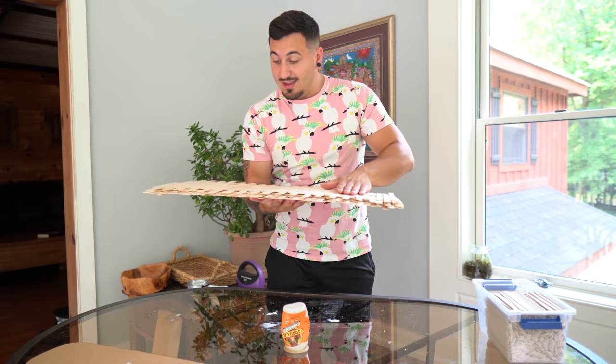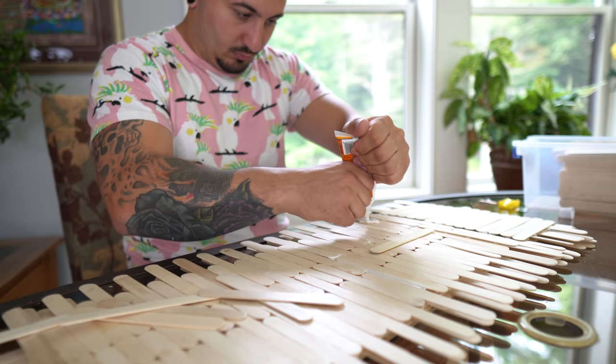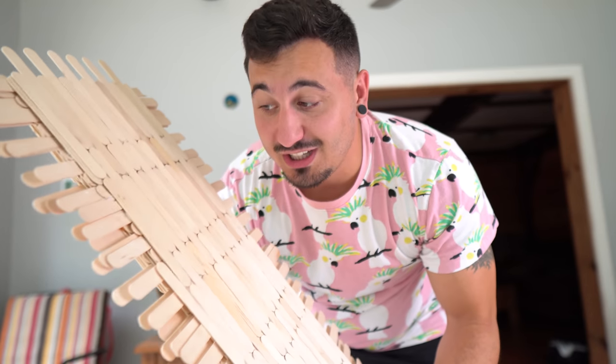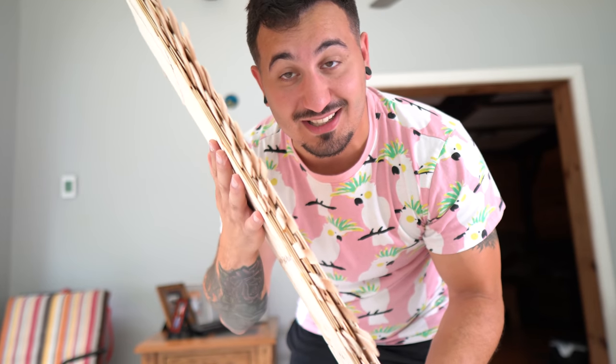This ends today. I think it needs one or two more layers, and then we're done. The last two layers went by really fast, and then I let it dry for a few hours. We are officially done — I have ten layers of popsicle sticks in this board right now, and now it's time for the part I'm really nervous about: the stress test.